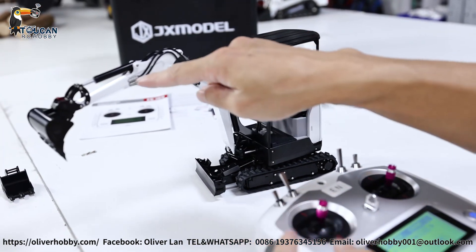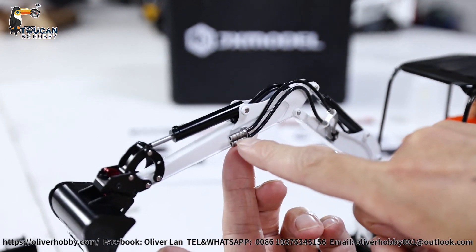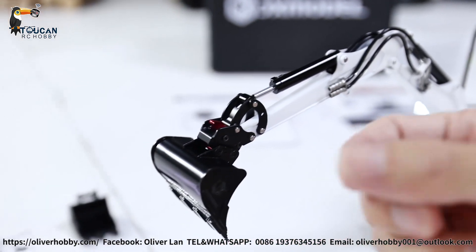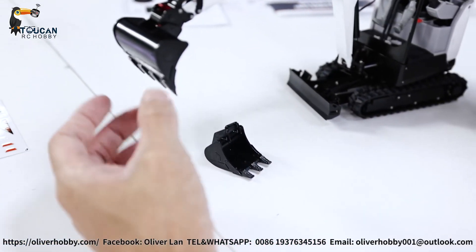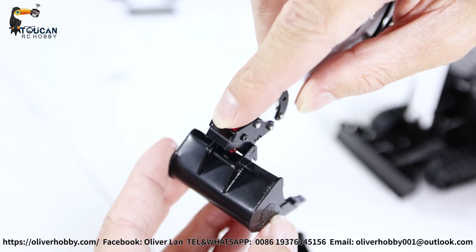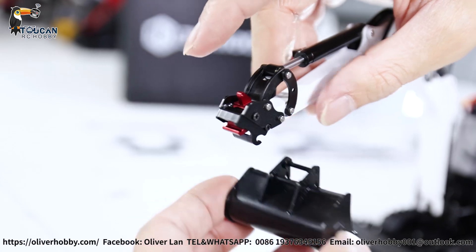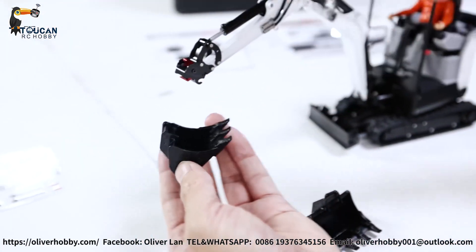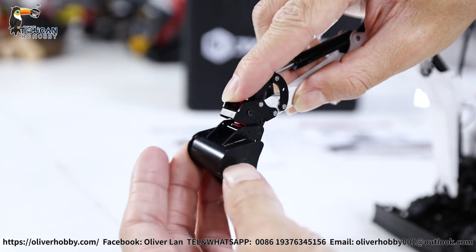Here we have one pair of connections — that's the electric connection. For future attachments, I already have them here — just swap them. Originally there are only two standard buckets. That's the widened bucket: push forward, unlock, lock. And here's the narrow bucket: push, switch over, lock it.